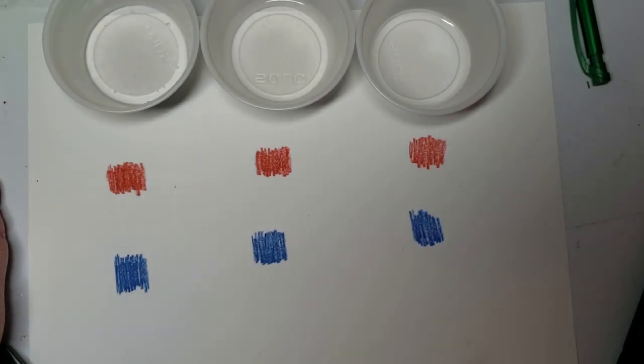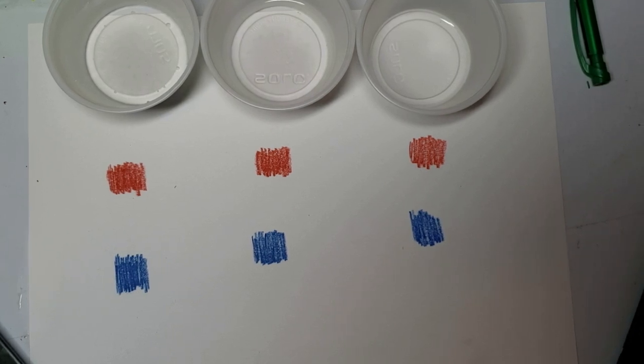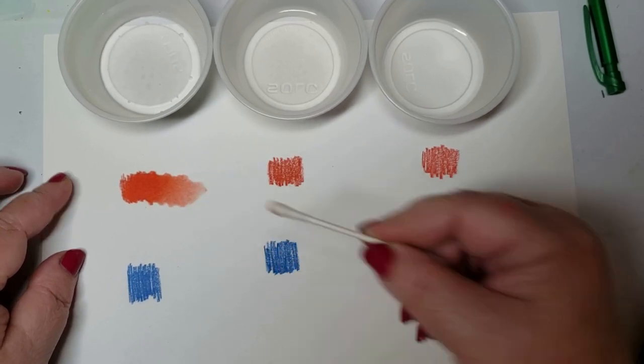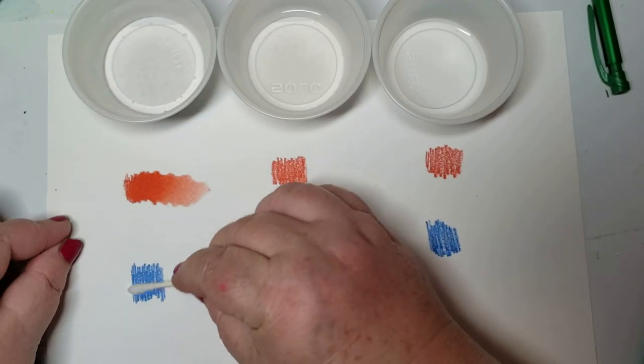Ever since I started testing products, people have asked me about Inktense and alcohol ink, and I wanted to show the difference today in what the different mediums do. Here I have some water and a Q-tip — very nice, very marker-like. I love Inktense, and then I just do another one in the blue.